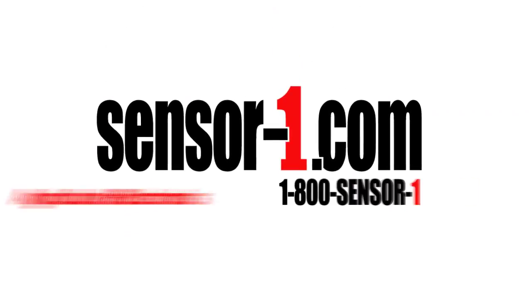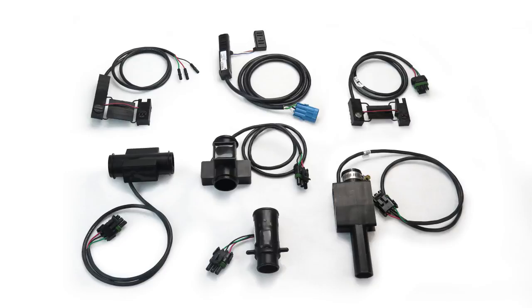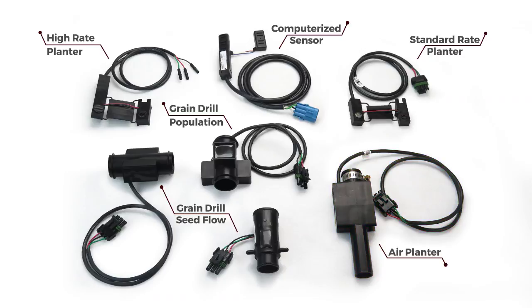Seed Sensor Identification. Sensor 1 offers many styles of sensors, most of which will be discussed in this video. The sensors that we will cover now are the high rate population planter sensors, the Kinsey computerized sensor, the standard rate seed flow planter sensors, grain drill population sensors, grain drill seed flow sensors, and our standard and high rate air planter sensors.